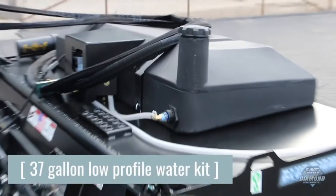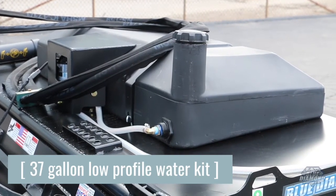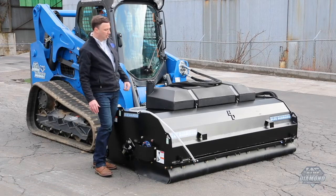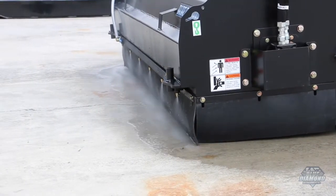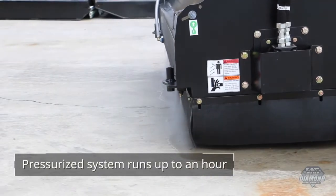The water kit was a great addition — it's very low profile, allowing the operator a good clear view. This is an electronic powered pump instead of a gravity-fed system where you put the tank on the roof and it feeds down. This is an actual pump system.